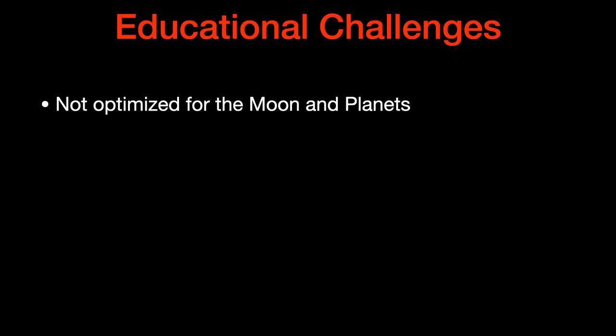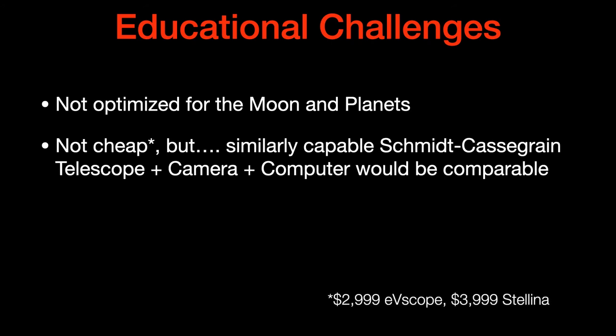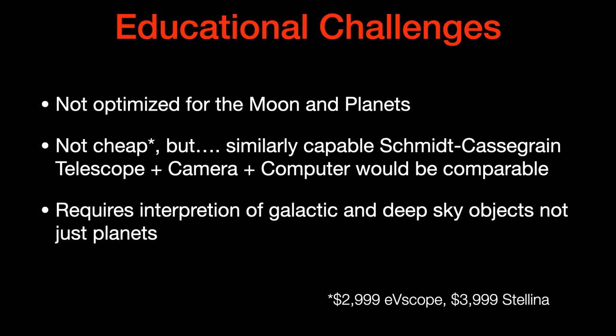But it has challenges as well. First, it's not optimized for the moon and planets — it does pretty well and you can see them — but if you really want those done well, you might want a slightly different telescope. They're not particularly cheap: the EV scope is $2,999, although there's a discount going on recently. A similarly capable Schmidt-Cassegrain telescope with a computer would be comparably expensive, and there's another similar telescope called the Stellina which is about $1,000 more. Also, in terms of educational challenges, it requires interpretation — you can't look at galactic and deep-space objects and interpret them as quickly as planets, so that needs to be taken into account.